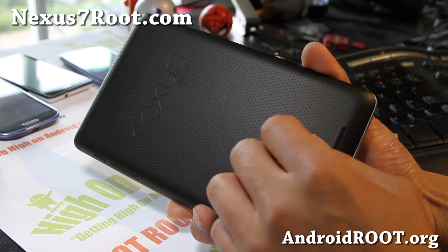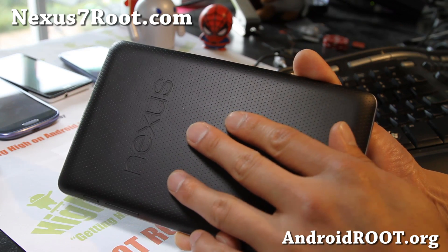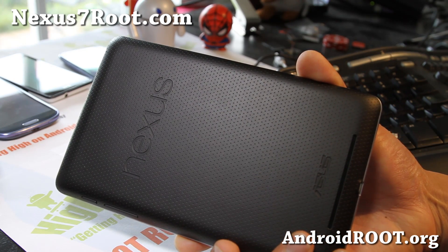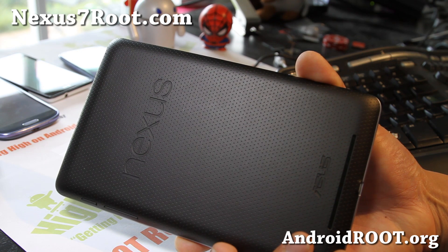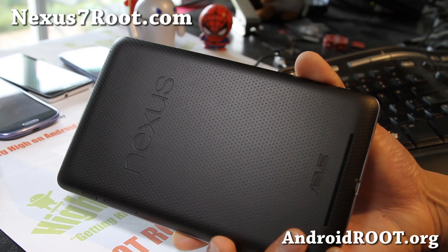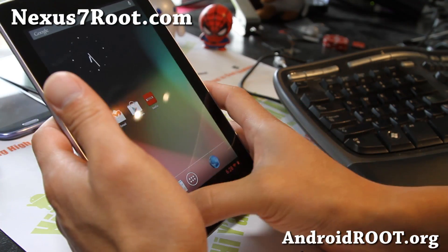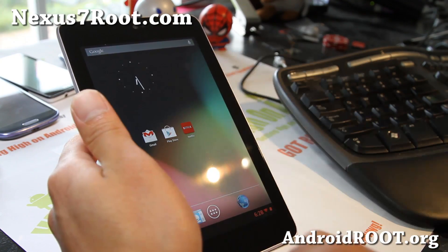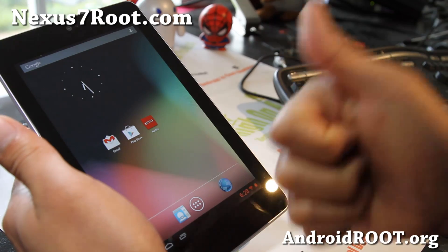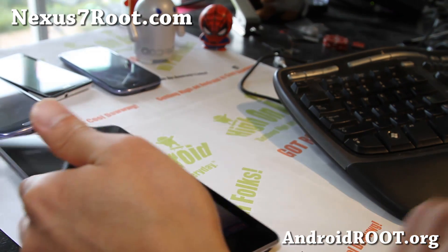If you have a Nexus 7, don't forget to sign up for my email list at Nexus7root.com — we update you once a week. We haven't started yet, but once we have enough people we're going to start. It's a great way to get in contact with me and others if you need help with your Nexus 7 and any future Google Nexus tablets. If you're on YouTube, please hit that like button and subscribe — I would appreciate it. You guys have a great week.